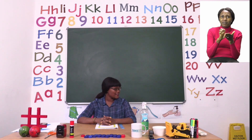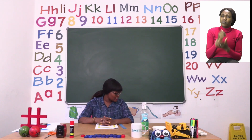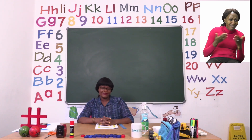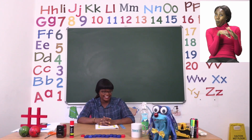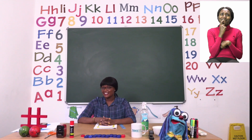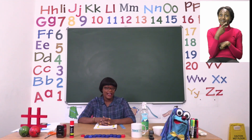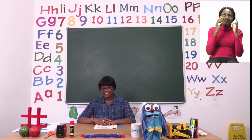Zoshi was supposed to come and see me. I'm not sure if he's around. Have you seen him? Zoshi! There you are, Zoshi. Were you hiding from me again? So Zoshi and I would like to say goodbye together with a special goodbye song. And if you know it, you can also sing it with us. Are you ready, Zoshi?